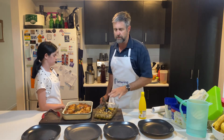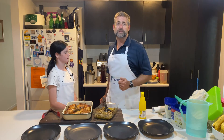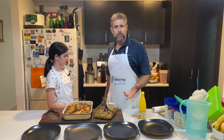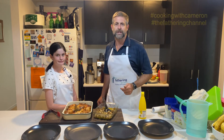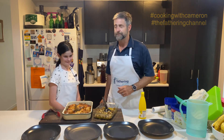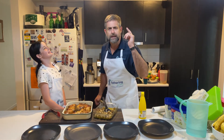The hero of the dish is really the mushrooms, so we don't want to overpower that. Dads, why not have a go at a bush steak? Do you like mushrooms? How do you cook them? What's your favorite way? Take some photos and stick them up on social media — hashtag Cooking with Cameron, hashtag Fathering Channel. Until next time, dads — keep being great dads!